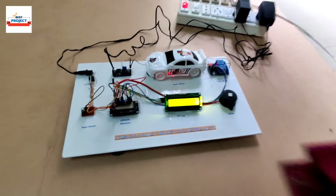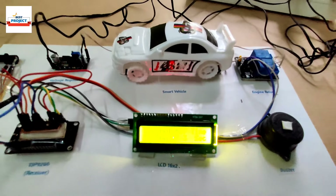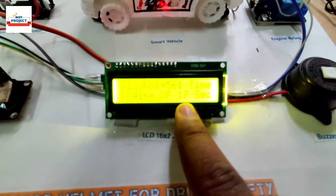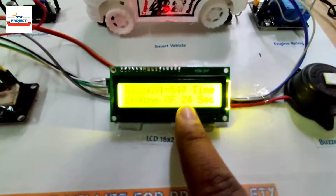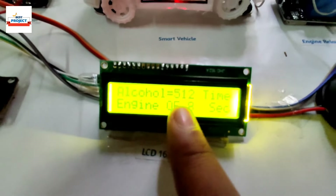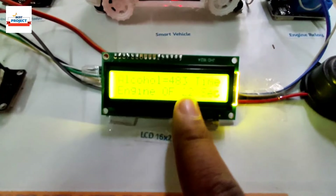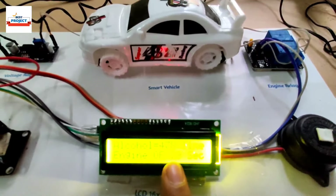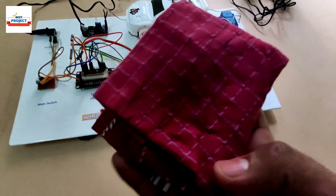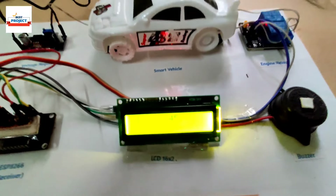I am going to apply the alcohol onto the sensor again — you can see the level increases rapidly and the car engine has stopped, because a high alcohol level was detected. There is a timer: if the driver does not stop drinking and the alcohol points do not reduce, the engine will not turn on. You can see now the points are less than 500, so after 30 seconds our system will turn on again, because the alcohol levels are low. This sanitizer contains a lot of alcohol, so the sensor is detecting it and turning the car engine on and off for driver safety.